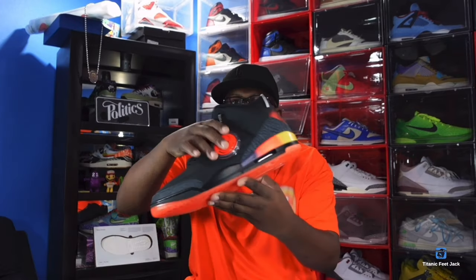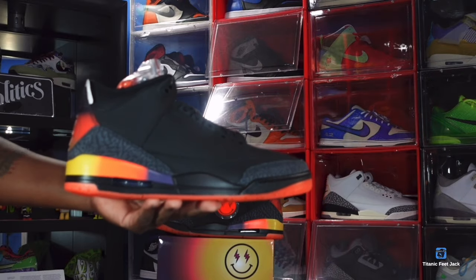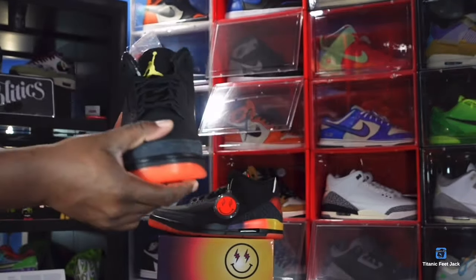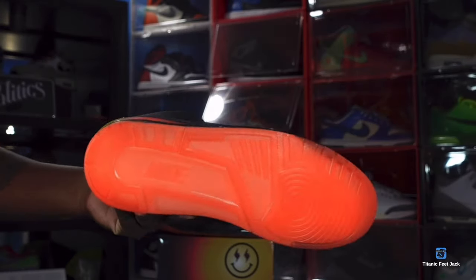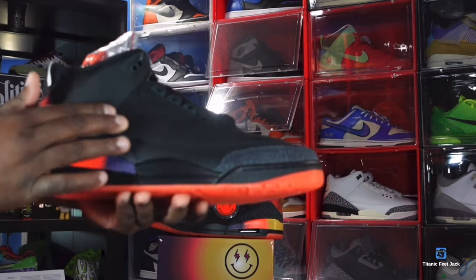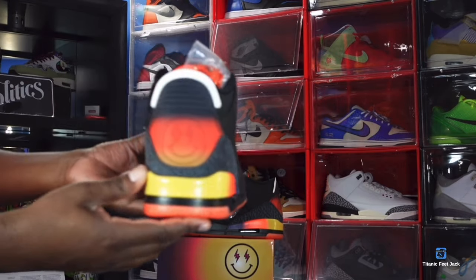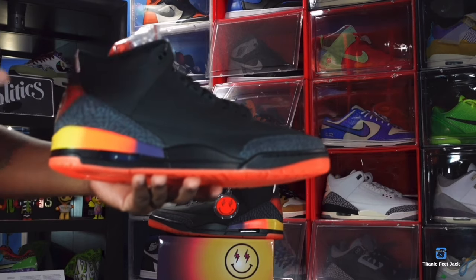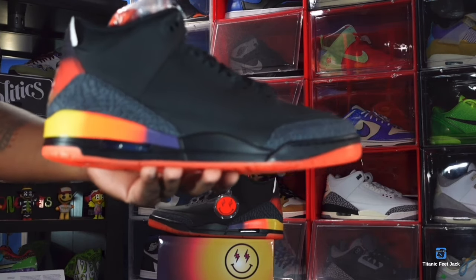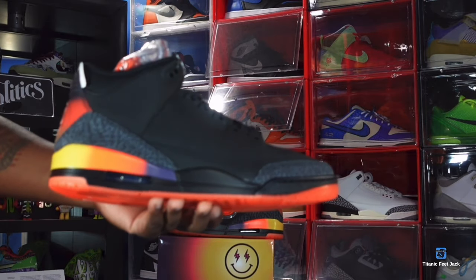Here we go guys — this is the Air Jordan 3 J Balvin collab, the Reels pair. Let me know your thoughts on the sneaker. When I first saw images I was like yeah, I had to get them. The sneaker is made on an all-black base — the leather is very nice. I first saw them on DJ Khaled's feet in that video where he had bodyguards carry him so he wouldn't walk on the sand. I'm happy they didn't keep these exclusively friends and family and released them to the public.